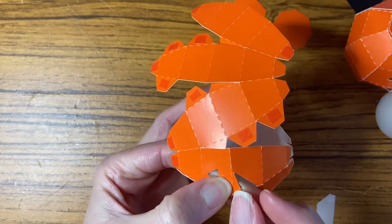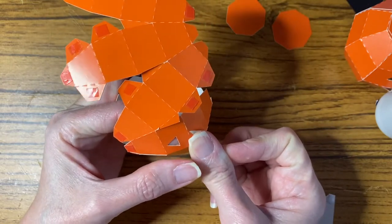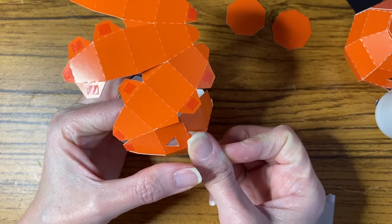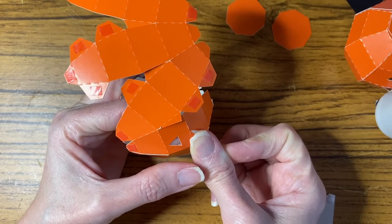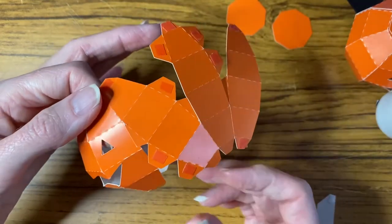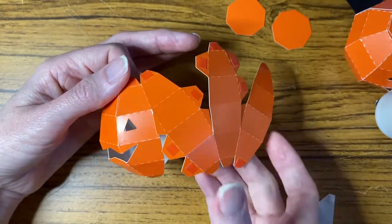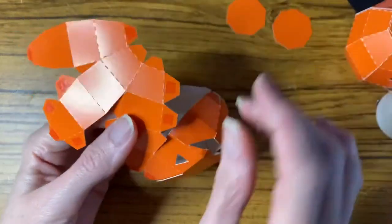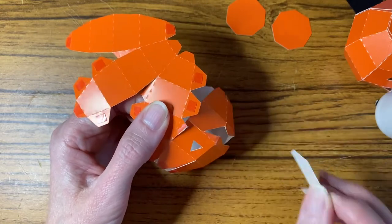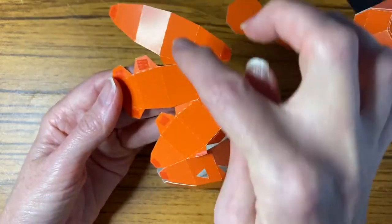When I'm happy with the position I'm just going to hold that for a minute with my finger at the front and the back. That's why it's better if the tape is tacky — it's less time to sit there and hold it. Right, that's fine, so I can move on to the next section. Again we've got a tab that requires a bit of glue, and I'm just going to do the rest of the tabs.